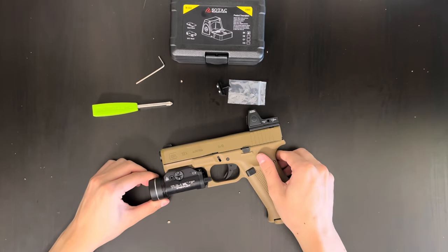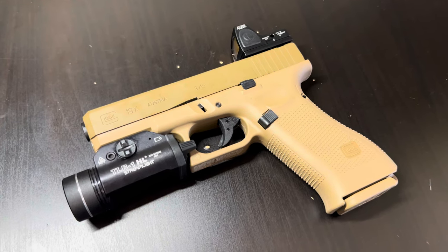And that is how you put your RMR onto your airsoft Glock. Thanks for watching, guys. If you've got any questions, just comment below.